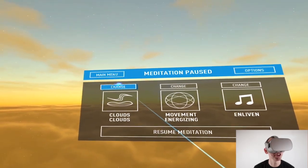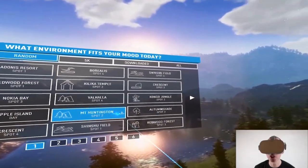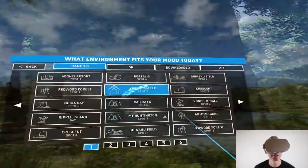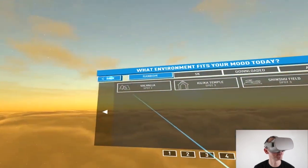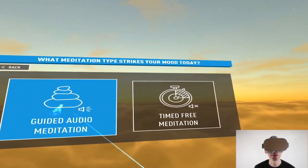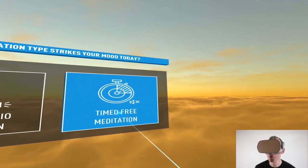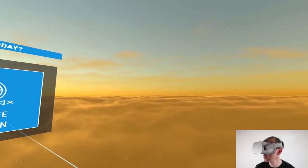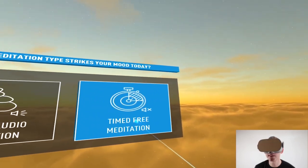You can also change the environment, as I mentioned earlier — you can have the same type of meditation, for example re-energize, but in a different environment using all the other scenes you can download with Wi-Fi. You can also change between guided audio or time-free meditation, so you can choose to have no audio at all — just yourself relaxing within these different environments without anyone telling you what to do, which provides more flexibility within this app.